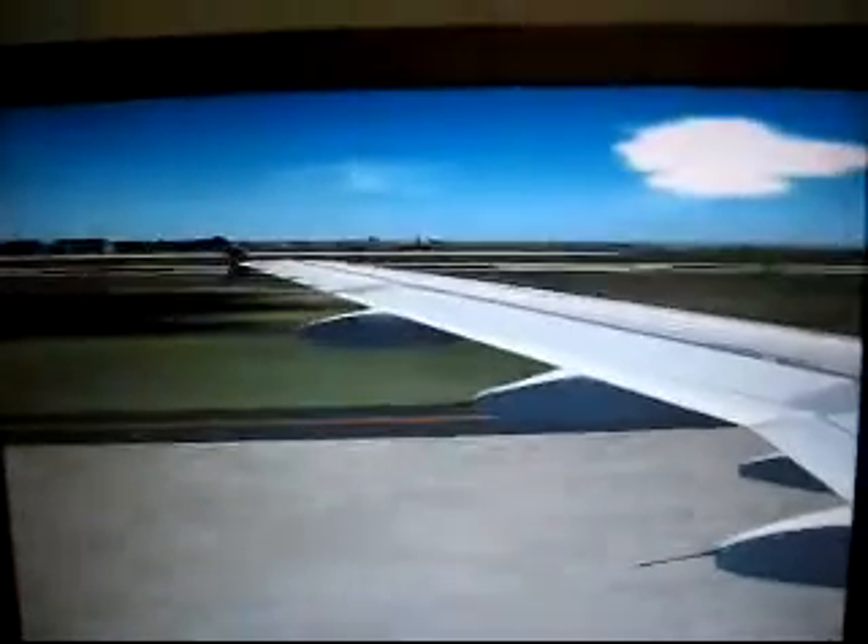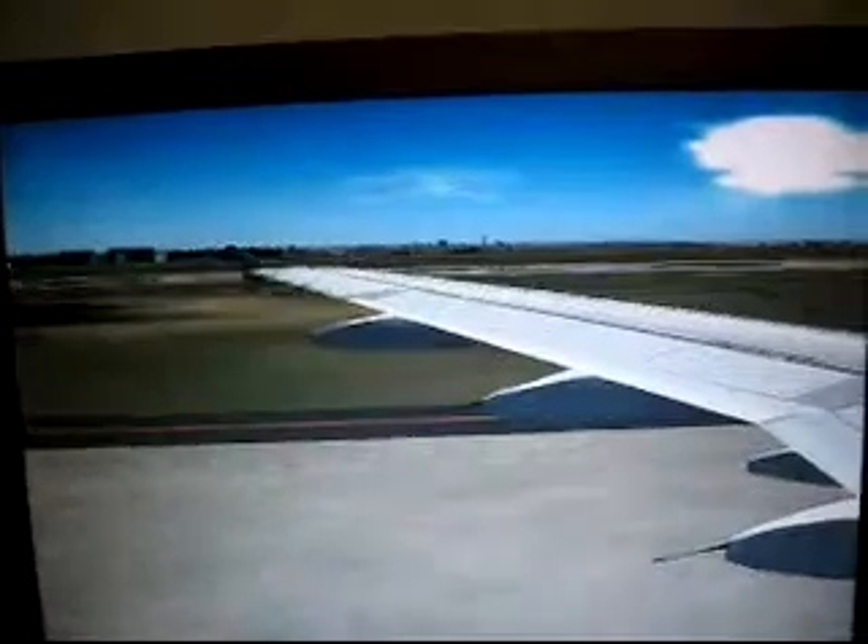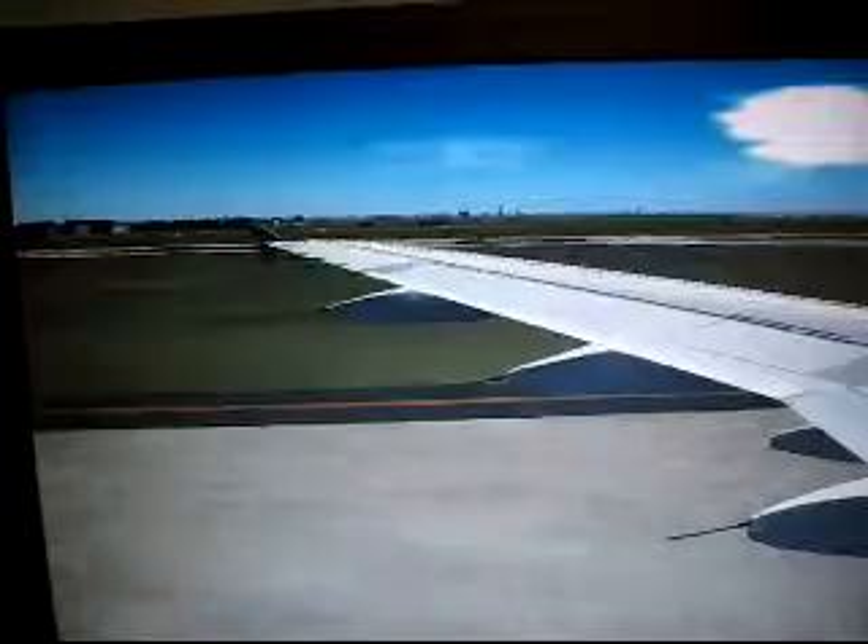To prepare for take-off, ensure your seat back is upright. Make sure your tray table is latched securely. Your footrest, if fitted, is folded away. And your seatbelt is tightly fastened.